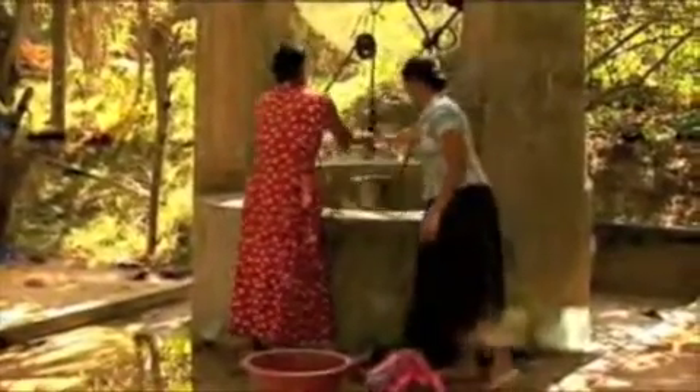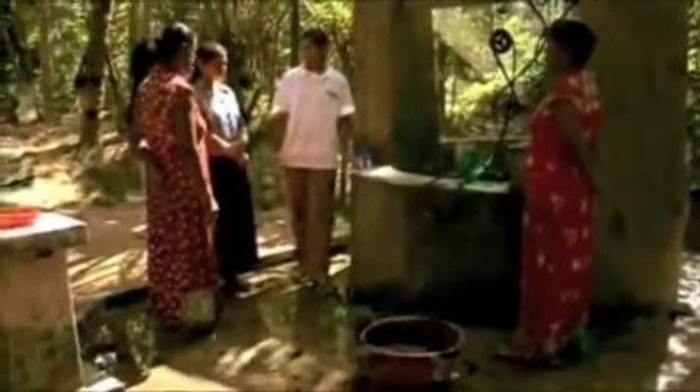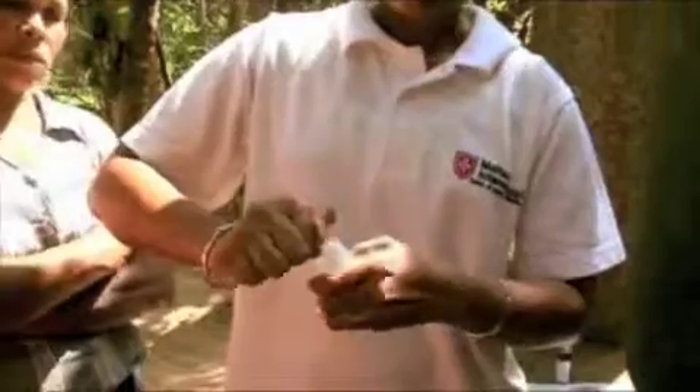The public well plays a key role. There are no water pipe systems in rural areas, and very few families have a well of their own. Because a lot of households use public wells, the quality of this water is even more important and it needs to be inspected regularly.